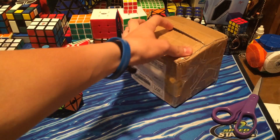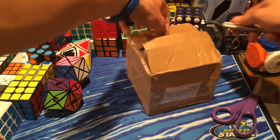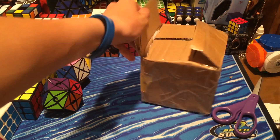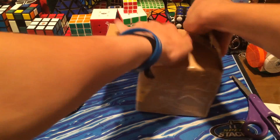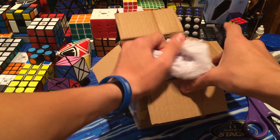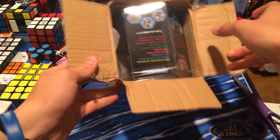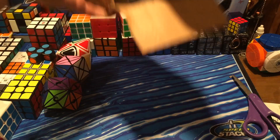This is the 6-colored one because they just had to release the 12-colored one today, the day I'm recording this, which is April 29. They just had to wait until I got the 6-colored one to release the 12-colored one. So I'm kind of mad about that, but I'm going to get the 12-colored one at some point.